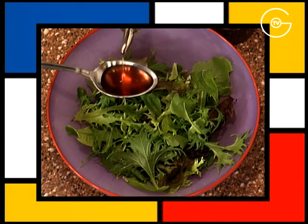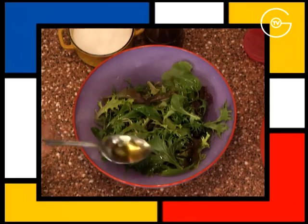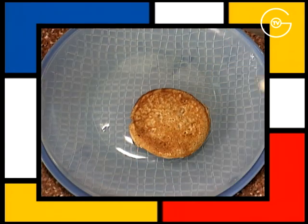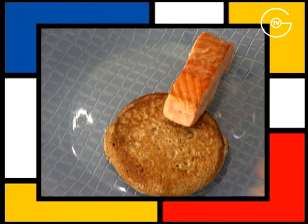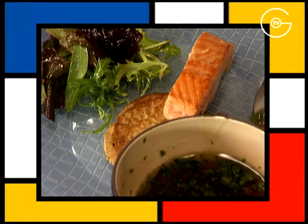Assaisonnez le mélange de salade avec le vinaigre de vin vieux, l'huile de noisette, saler, poivrer et bien mélanger. Dresser le blinis sur l'assiette de service accompagné du saumon, d'un bouquet de salade mélangé et d'un cordon de vinaigrette juste réchauffé.